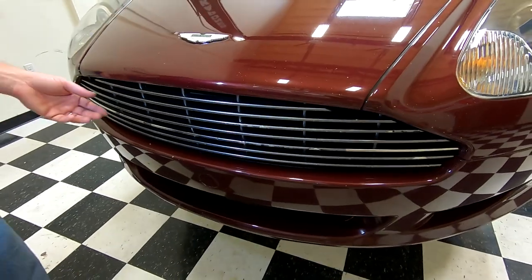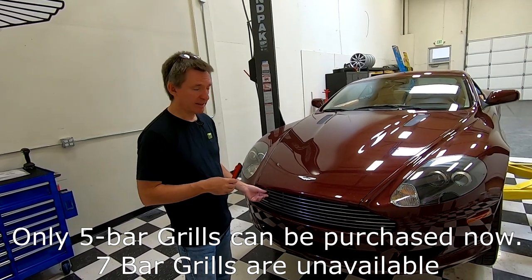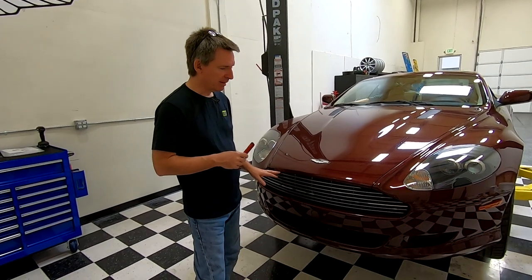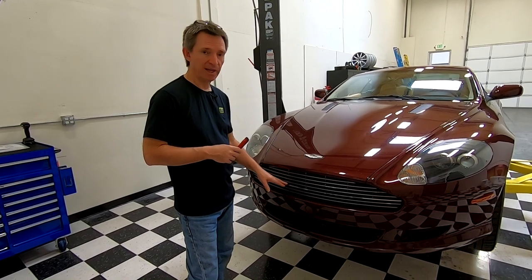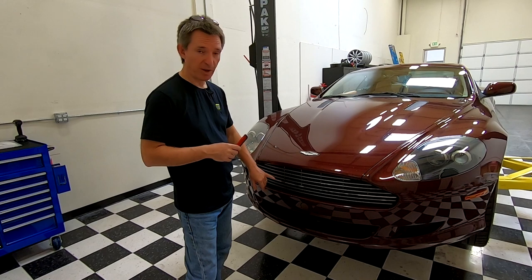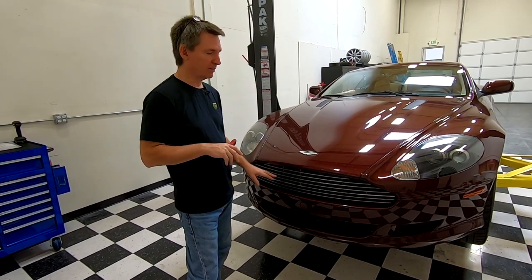So, a couple of options. I could buy a new grill from Aston Martin, and it'll show up and you just bolt it in — that's probably the expensive option. I can remove the grill, strip the paint off, and switch it to just be polished, because the polished bars are under there. So if I just got rid of all the paint, I could basically have the upgraded option of the chromed grill.